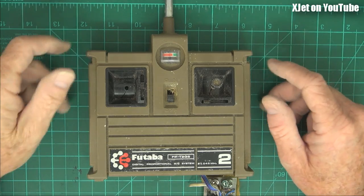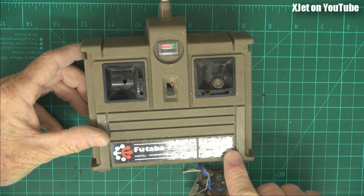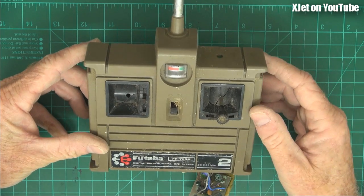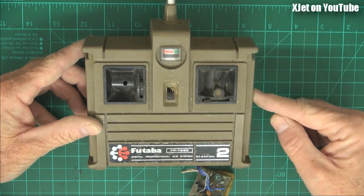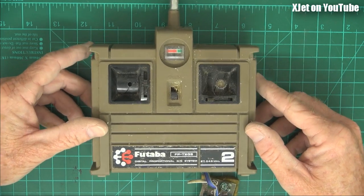G'day and welcome back. While we're on a roll today, I found this. This is an old Futaba two-channel — the FP2G, or T2GS, whatever it means. It was a two-channel system, and this is why people like myself fly mode one.